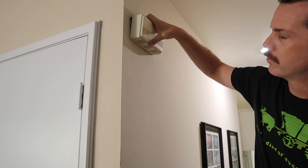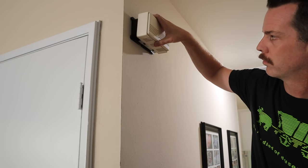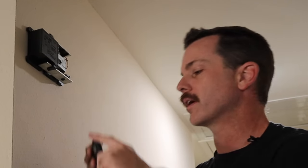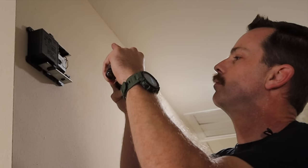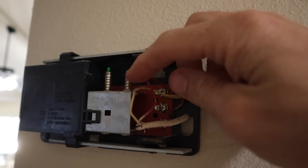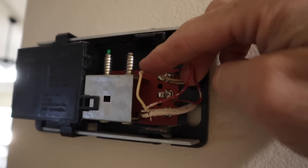Next, locate your chime box and open it up — most of these will just clip off, though sometimes you might have to remove a few screws. Before you do anything on your chime box, take your phone and take a picture of the wiring, so if you ever have to make any changes or convert it back, you know how to go back. The Wyze app is going to ask you if you have a two or three wire setup. With this one, I have two wires, so we have a two-wire setup, and we're going to select that in the app.